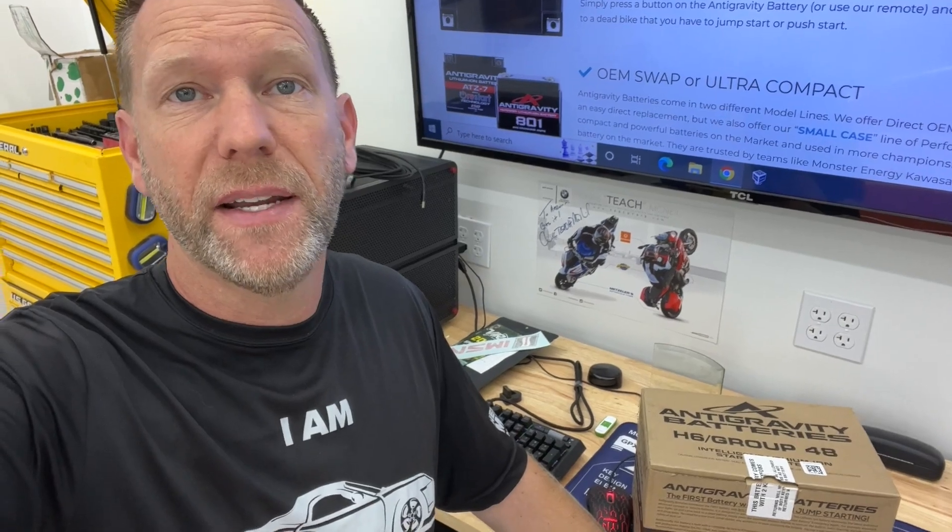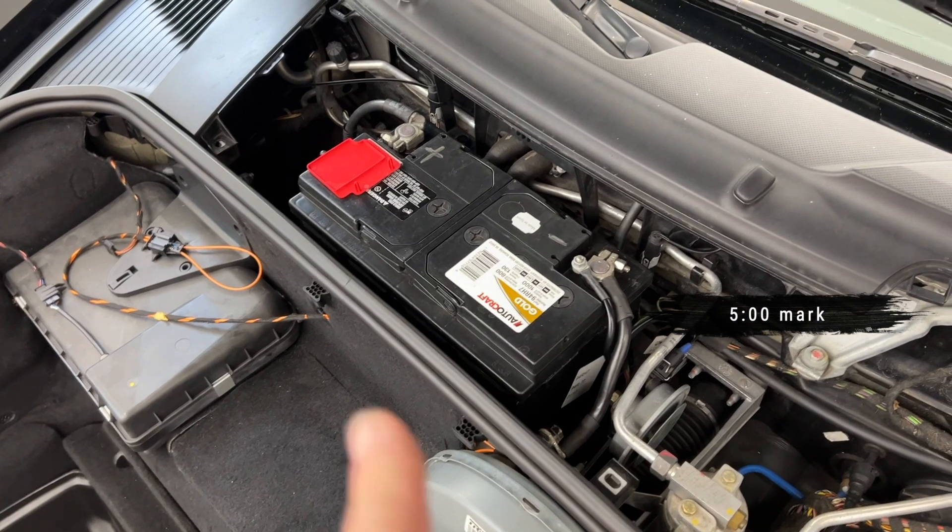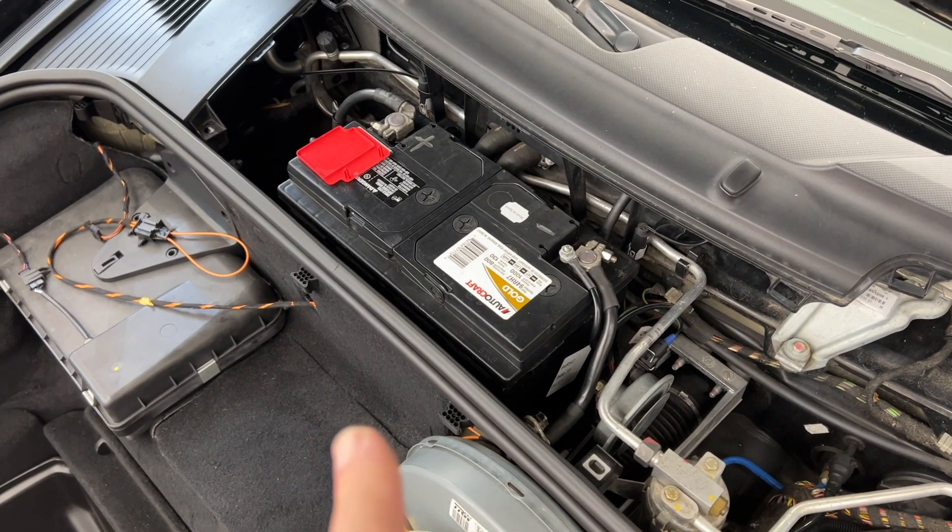If you're not already a member but you enjoy doing things yourself on your car, saving money and learning how to do things, then I invite you to subscribe to the channel. Today we're going to be using a different type of battery — an anti-gravity lithium-ion battery. If all you came here for was to see how to do this, skip ahead to this time in the video; I'm going to explain why I'm going with a lithium-ion battery first.